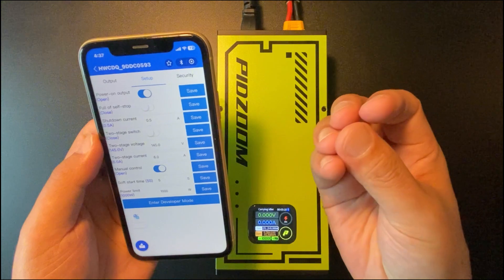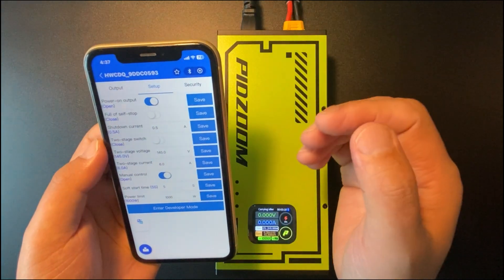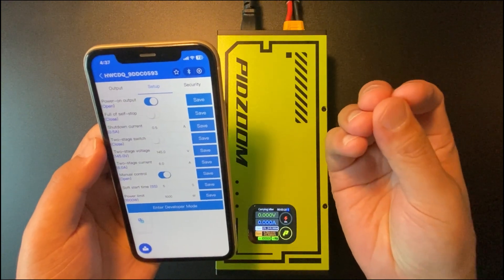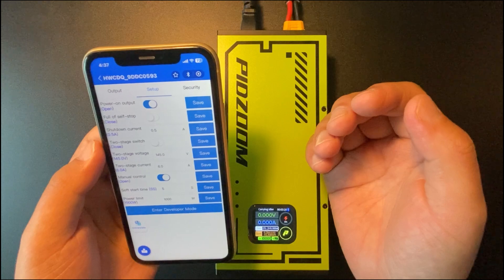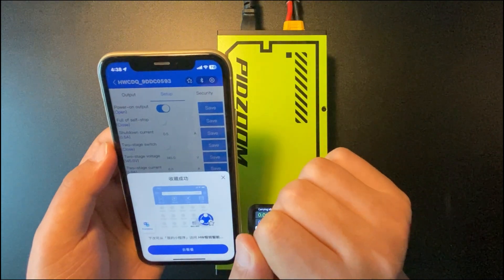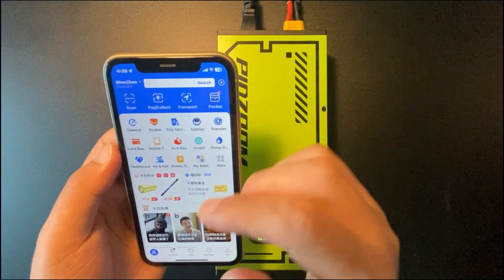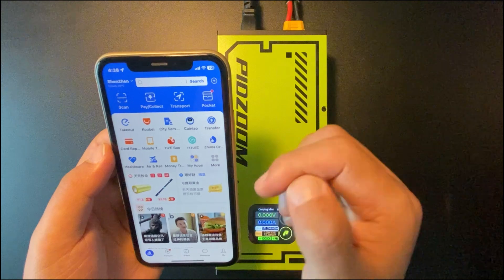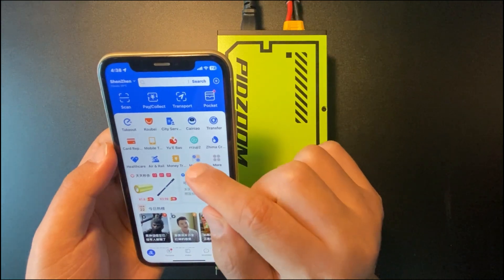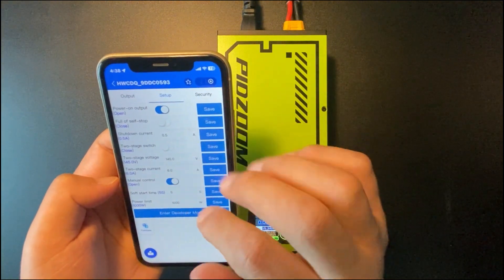Otherwise there might be a risk of damaging the charger. Now, the Android version app is a little bit easier to use. By clicking that star button you can save the mini app, and the next time you access this page you don't need to paste the link anymore — you can find the app from My Apps, click it, and go to that page directly.